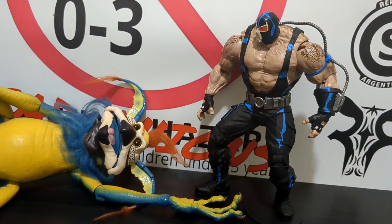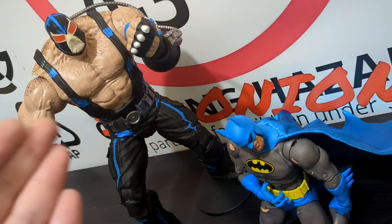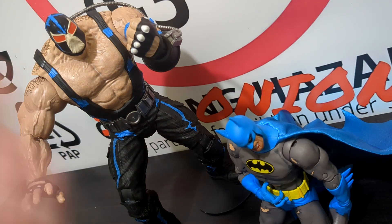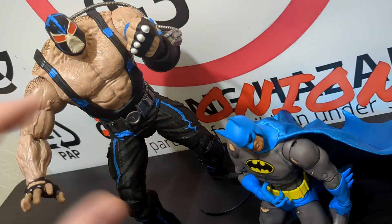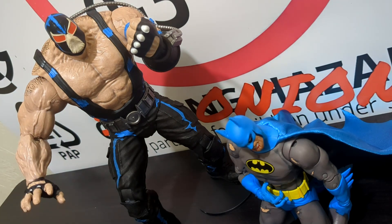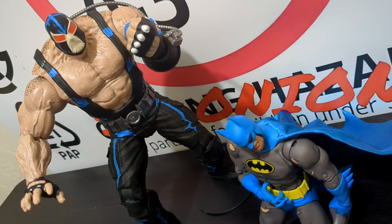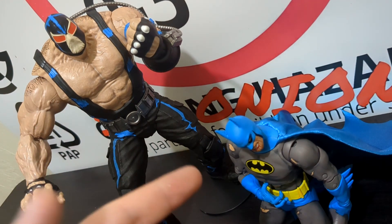Overall, this is a very awesome though not quite essential two-pack. The big thing is you get the second release of Bane, whereas the first release is very hard to acquire. This Bane is stylized and cel-shaded, and isn't upgraded as much as he should be in terms of articulation, but if you want a classic first-edition Bane he fits the bill — and having fists is really appreciated.